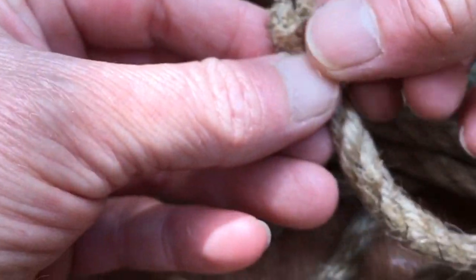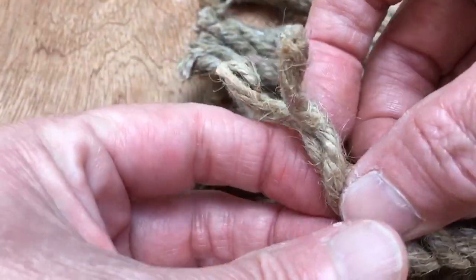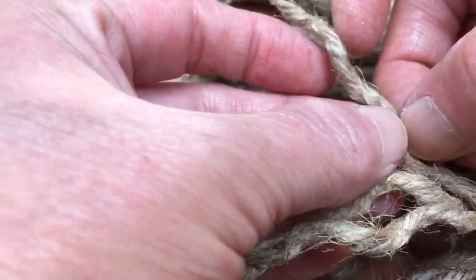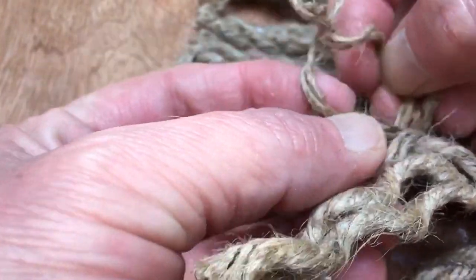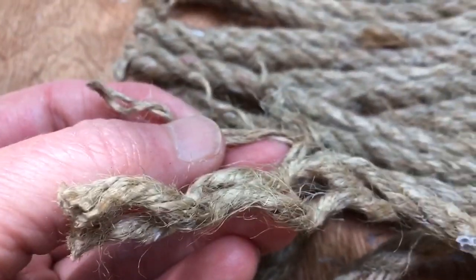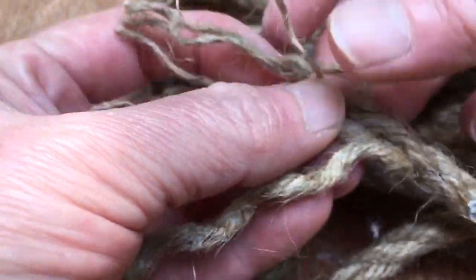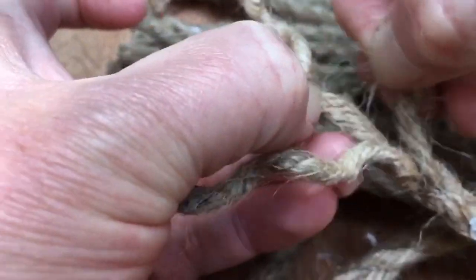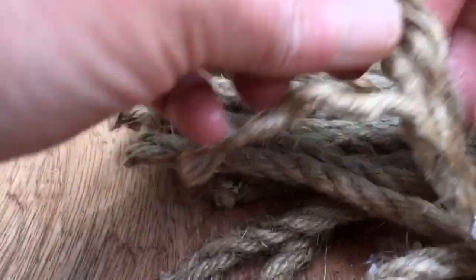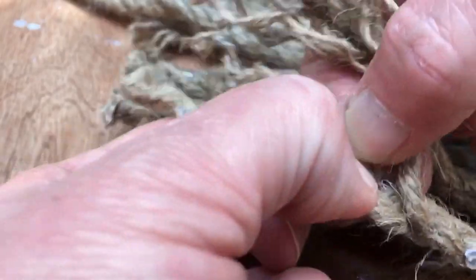Next, you're going to want to take each end of the nautical rope and untwist it — this is a little tedious, I am not going to lie. On each individual end you untwist all the strands. If you have kids, maybe they can help. You don't want to go too far down — you just want it frazzled on the ends, about two to three inches on each one. This is a little time-consuming.